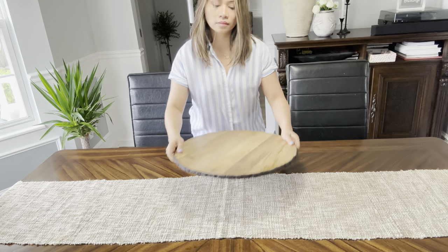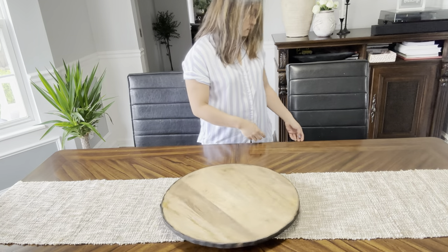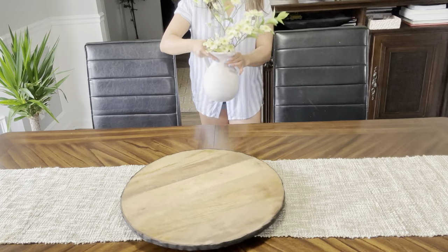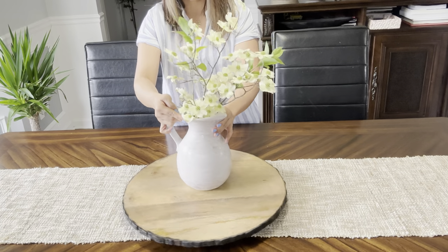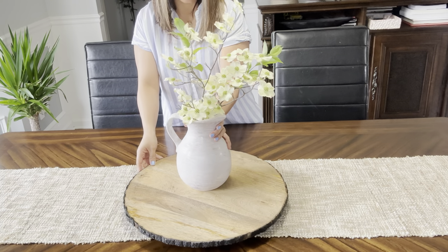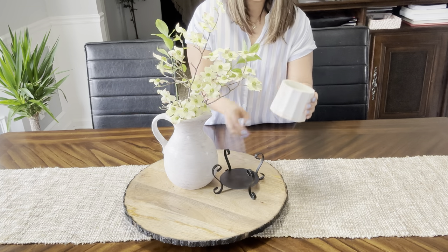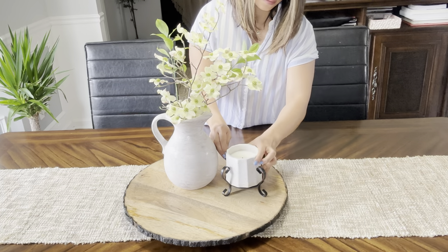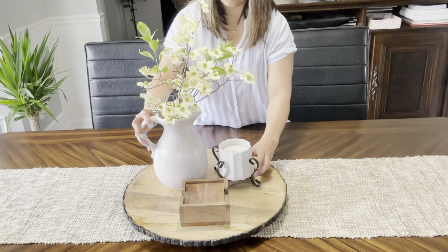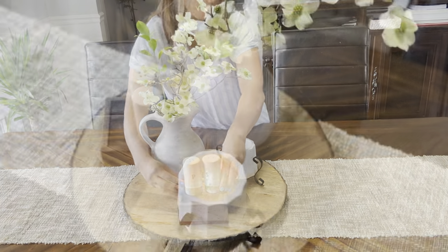And for style number five, I use this Lazy Susan, which is such a timeless and functional piece. Lazy Susan draws attention to your decor. So I placed this beautiful pitcher that has some floral that I got from one of the flowering trees in my backyard. And to add that warm and welcoming feel, I added this candle. And to finish the look, I added this wooden coaster and salt and pepper shaker. And that is our style number five.